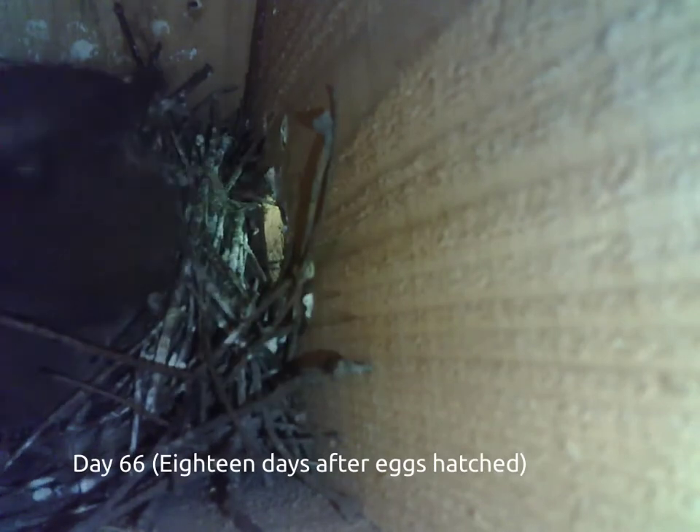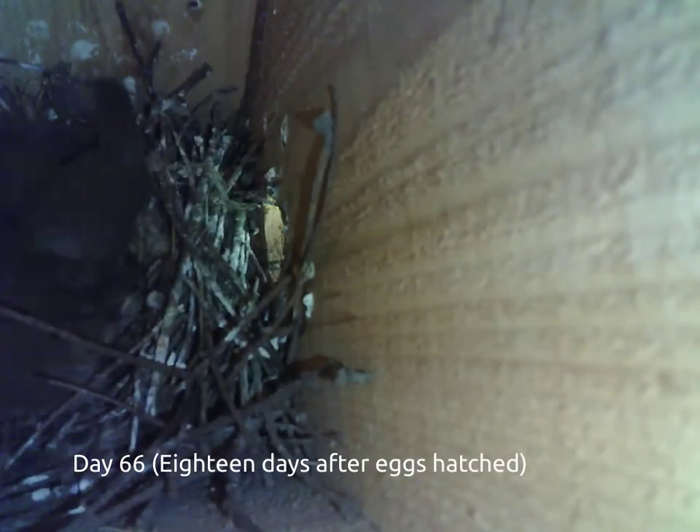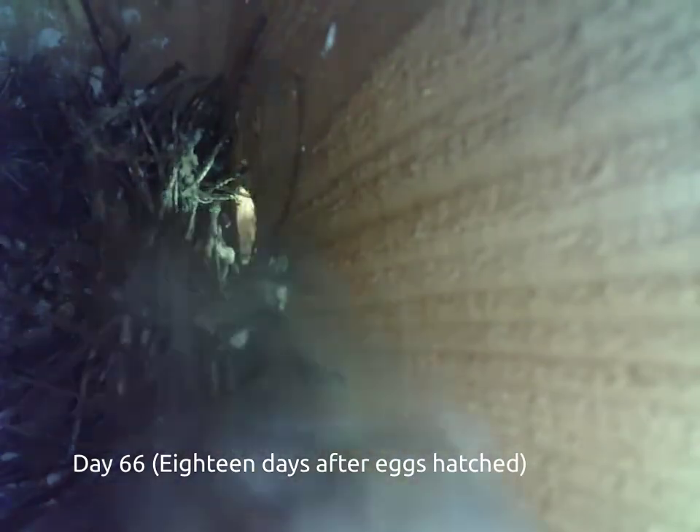Finally, on the 18th day after the chicks hatch, they begin fluttering around the birdhouse and then flying out of the opening. The mother bird stops feeding the chicks, and before the end of the day, the remaining chicks leave the nest.